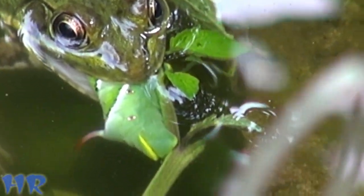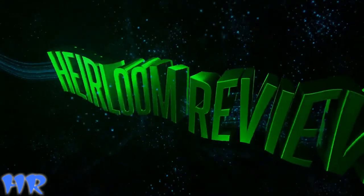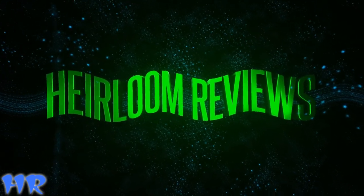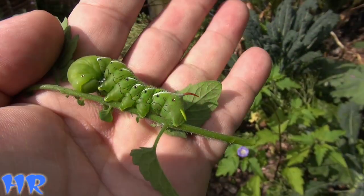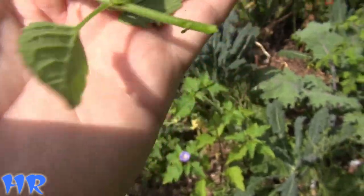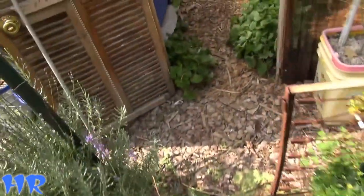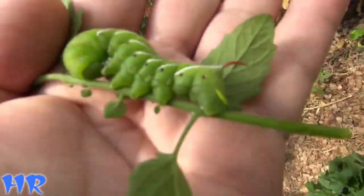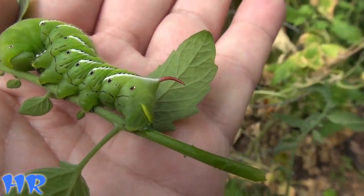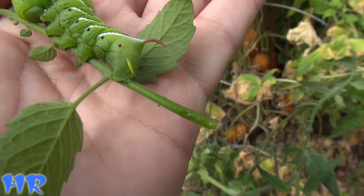Oh yeah, see it hanging out of his mouth. All right, so I figured I'd revisit the common tomato hornworm. Somebody had mentioned to me that there are a couple of different types of these hornworms, and they said the main difference is that the horn on one type is red and the other one is a different color.